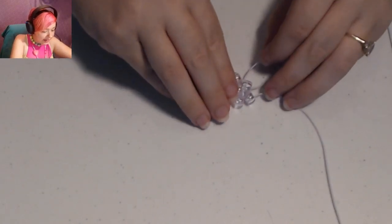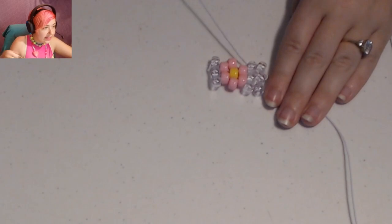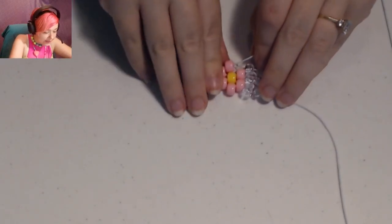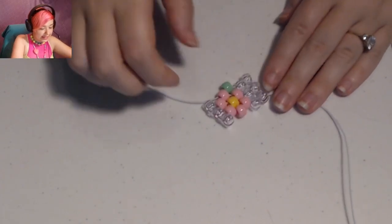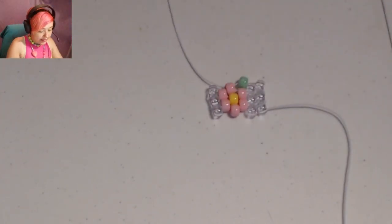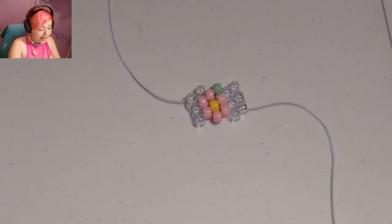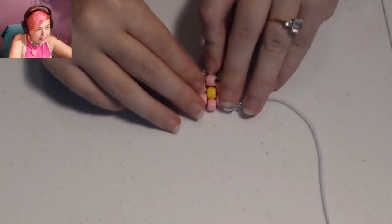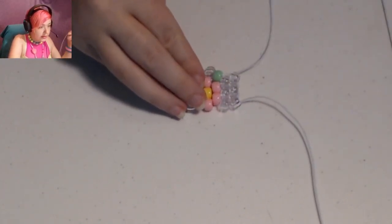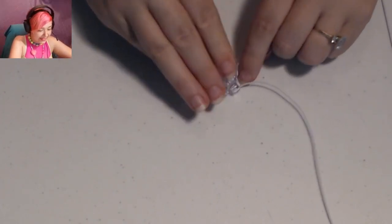Add another clear bead, then another clear, and place the string through the next clear that's sticking out. Now I'll need a green bead here — that is where I'm putting the stem that's going to connect this flower to the next flower. Then another clear, and place the string through the clear edge bead. Next, add another clear bead and place the string through the next clear that's sticking out. And another clear bead here, and another clear bead.